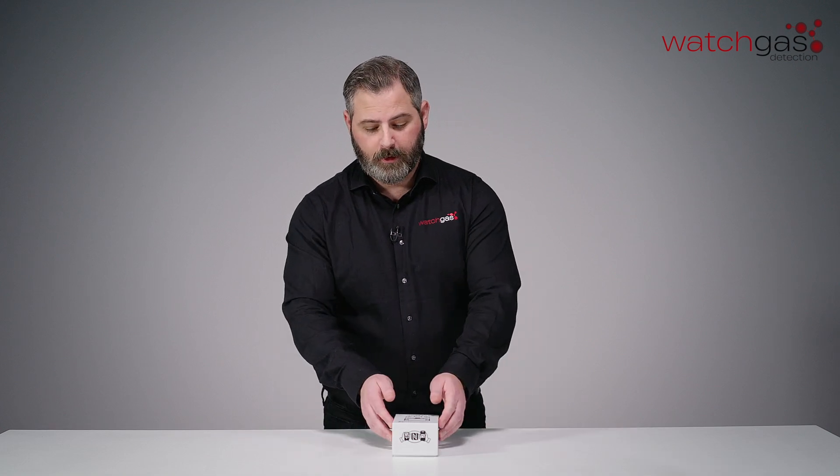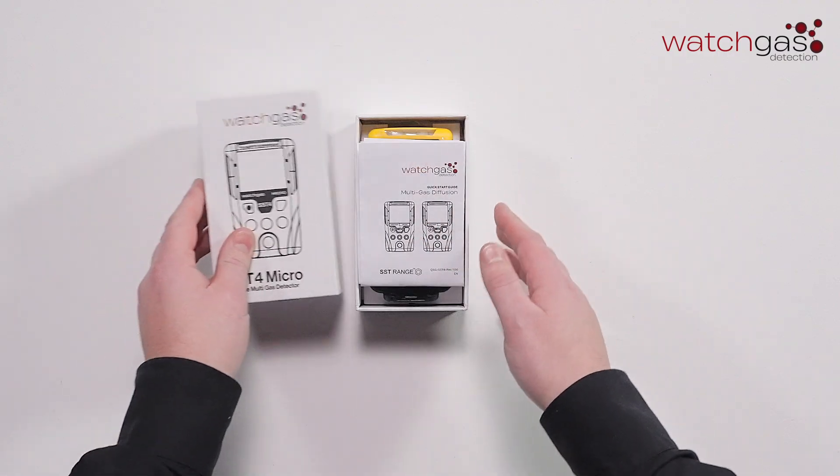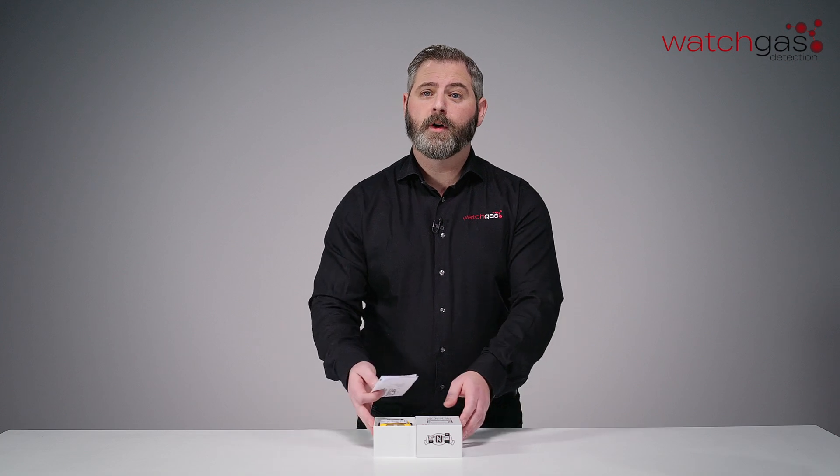Hello, my name is Rick and welcome to the WatchGas unboxing video for our new SST4 Micro. Let's open that up today. Any unboxing that we do today for the Micro also applies to our new SST4 Mini as well.